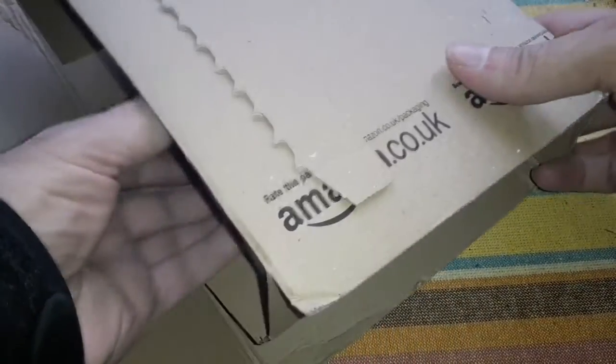Rick's unboxing video. I ordered this from Amazon and it came in two days.